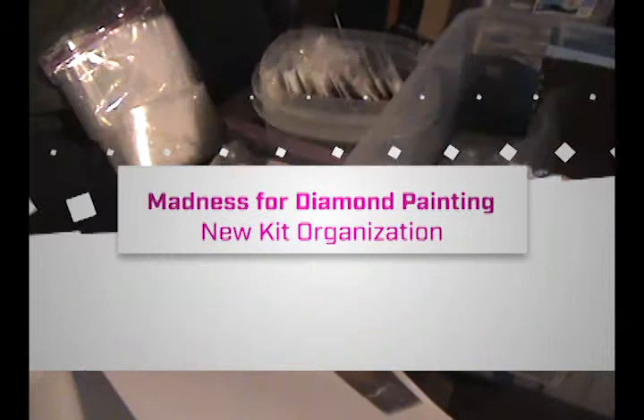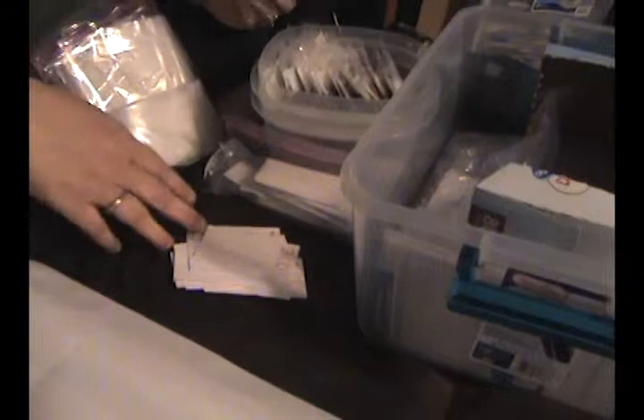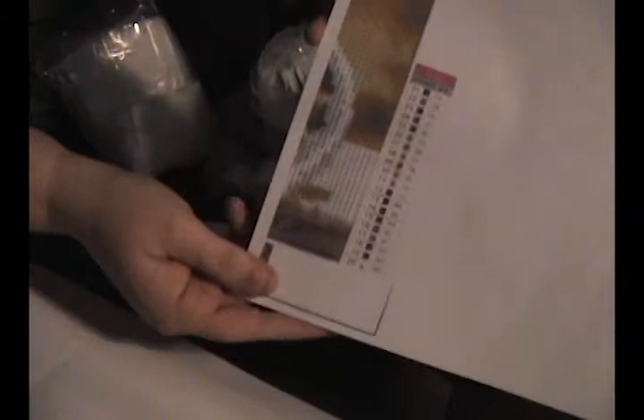Hi guys, welcome back to my channel. I thought I'd show you what I do once I get a kit in. You saw me unbox this a couple of days ago. Because this doesn't have an inventory sheet, I just make a copy of the inventory sheet on my computer, then I cut this out.